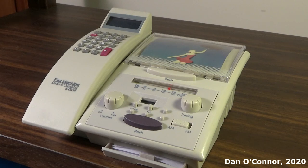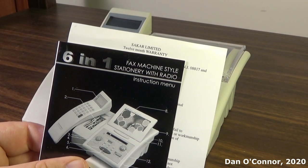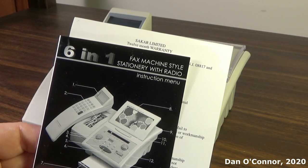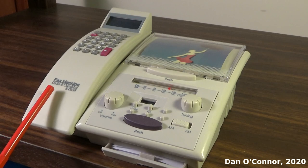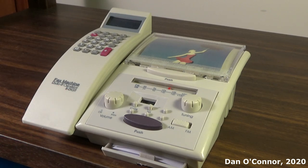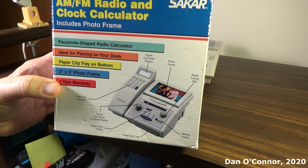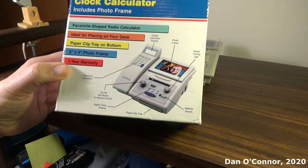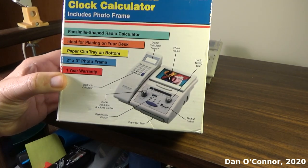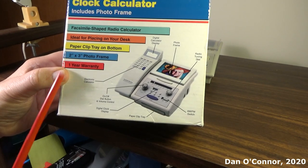It's made in China, and depending on what you see, it's the 6-in-1 fax machine style stationary with radio, or it's the fax machine radio and calculator 8-digit. This is from the company SACAR. Includes a photo frame, ideal for placing on your desk. I think most people would have more important things to put on their desk.